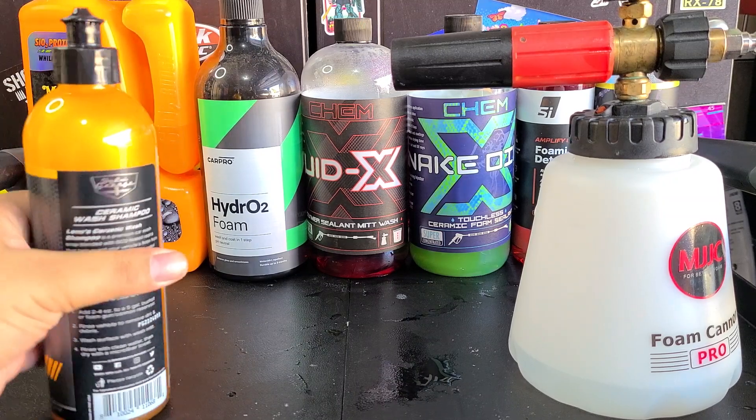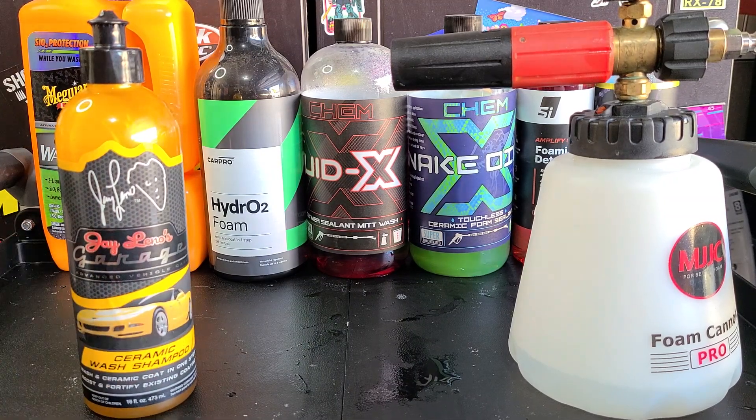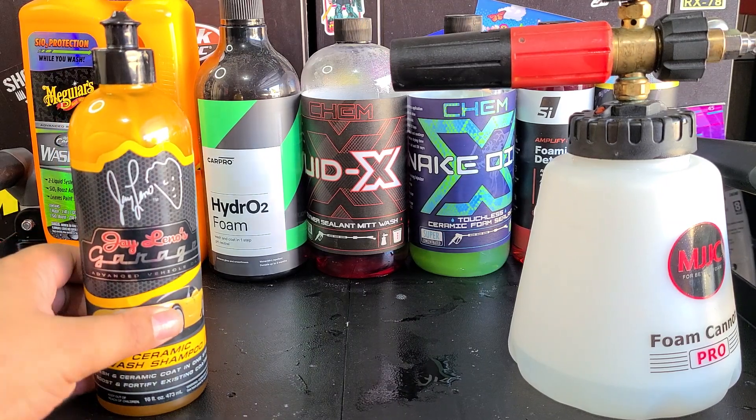Adams Washing Coat, Adams Graphene Shampoo, Adams Washing Wax — none of those did anything. Graphene shampoo is a good shampoo though. So we're gonna see if this falls in the same boat.